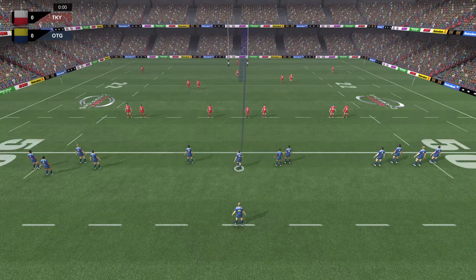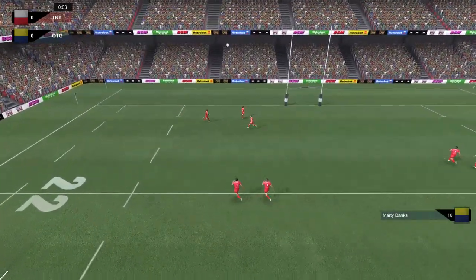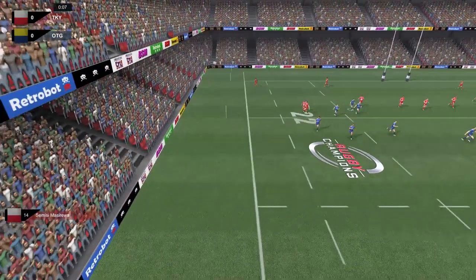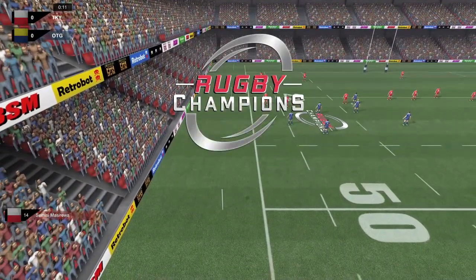It is the Highlanders who will be kicking off, and it will be none other than Marty Banks in the number 10 jumper doing the job. Underway we go - Highlanders kicking deep. The Sunwolves, of course, playing in the red, and here is the danger man in the number 14 jumper, Sumisi Masirewa, who kicks straight into touch.